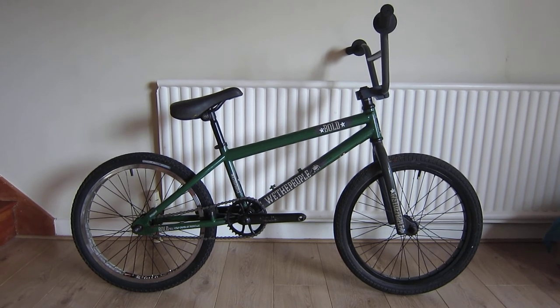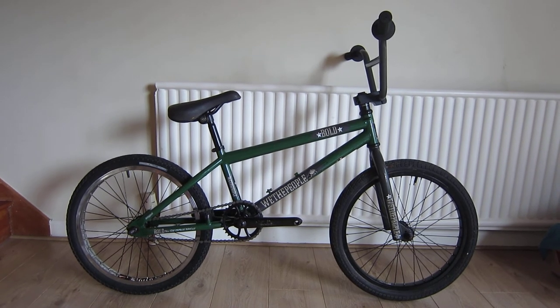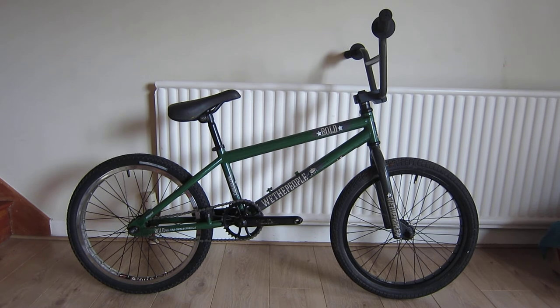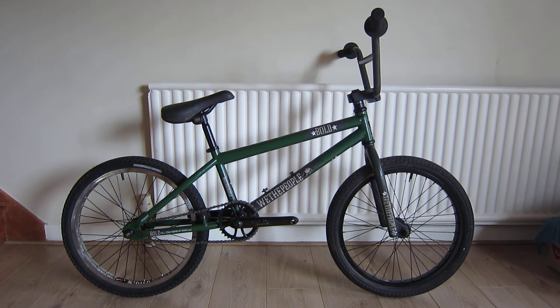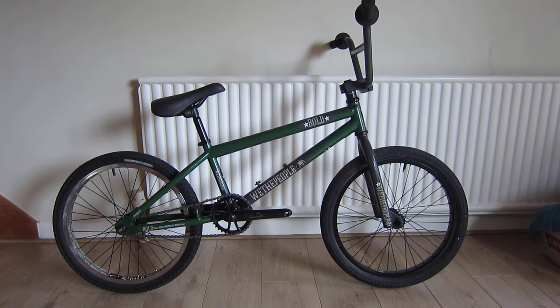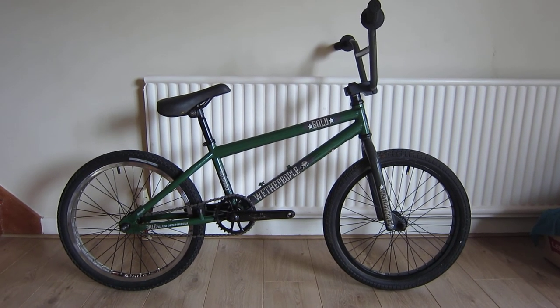It did have a gyro on it. It's got a really short top tube, about 19.5 inches, so it's a freestyle bike I guess. I think my young son will like riding around on this one — modern bikes are usually a bit bigger for him still. So yeah, there we have it: a We the People Bold from 2006.